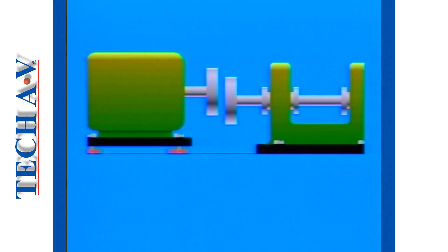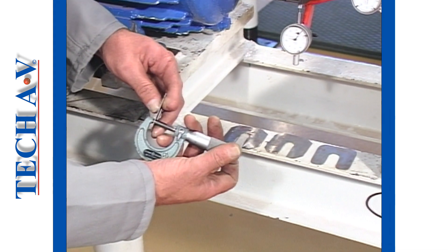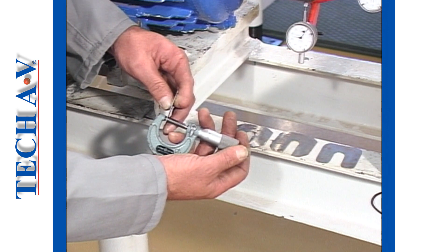Add an equal amount of shim to each motor foot to raise the motor if it is low. Likewise, remove the calculated shim thickness from under each motor foot if the motor is high. It is very important that only the correct shim thickness be added or removed at all four motor pedestals or feet.